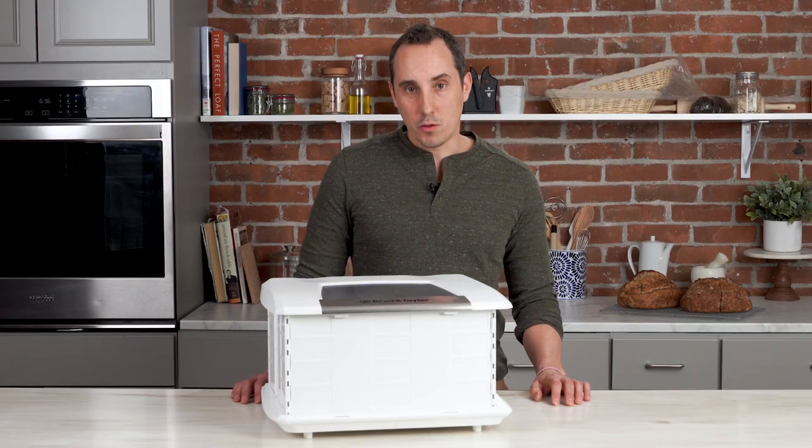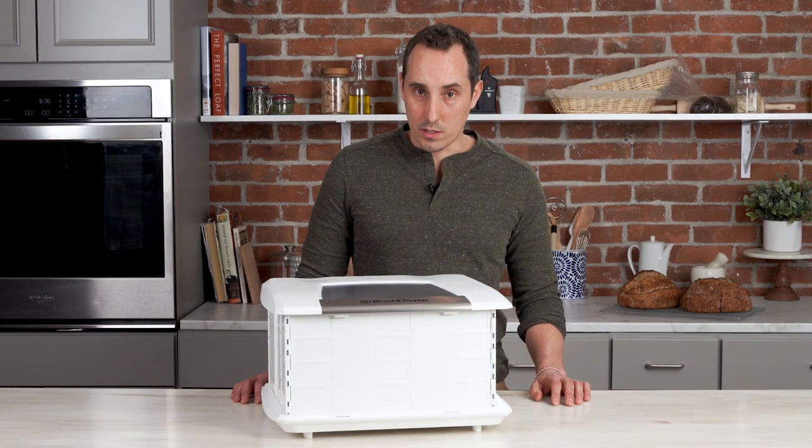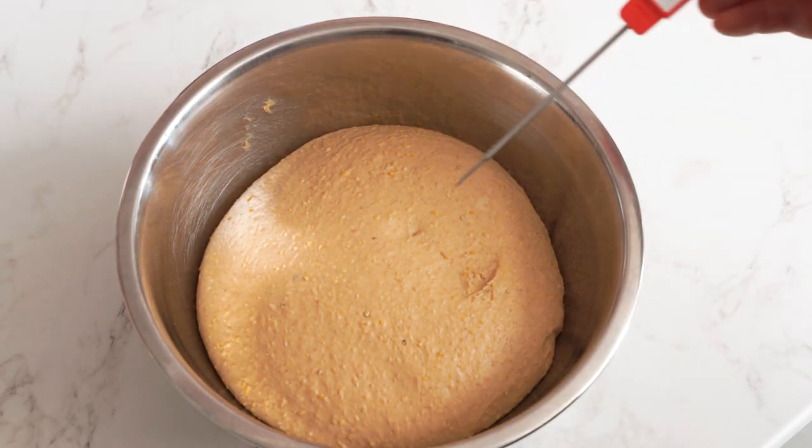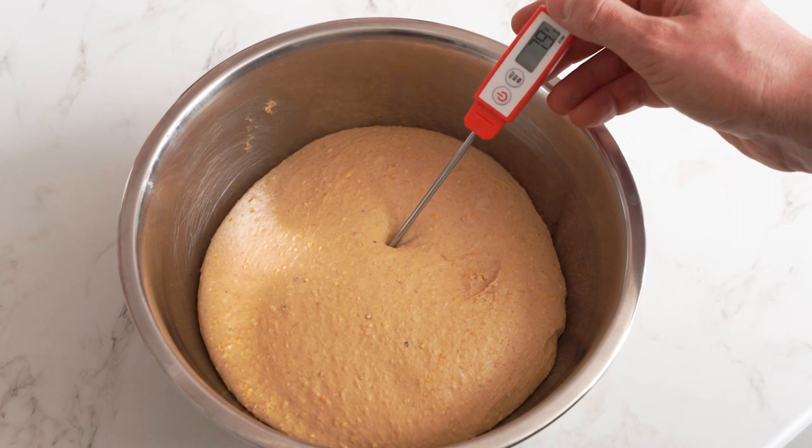If you've baked bread in the past, you may have used some other technique for proofing and may not have known the temperature of the dough while proofing. If you're curious and you'd like to know the temperature, we recommend using a digital probe thermometer in order to get the internal temperature of the dough you're working with.